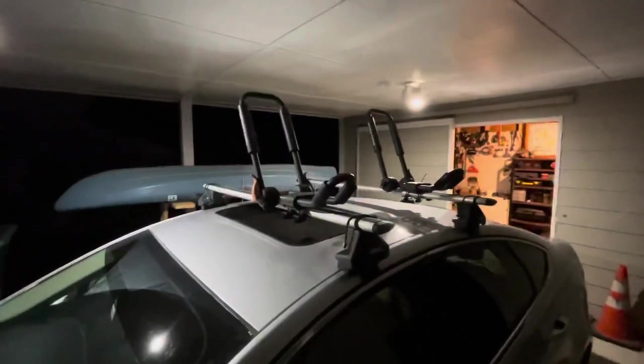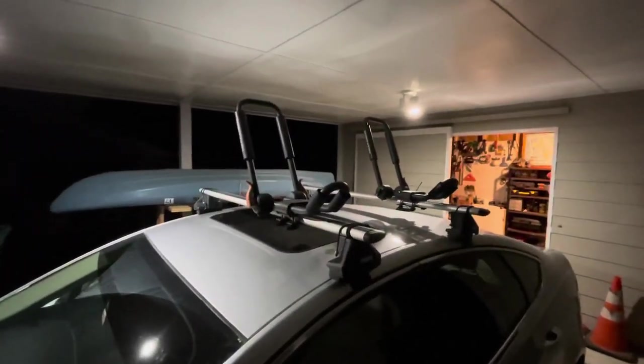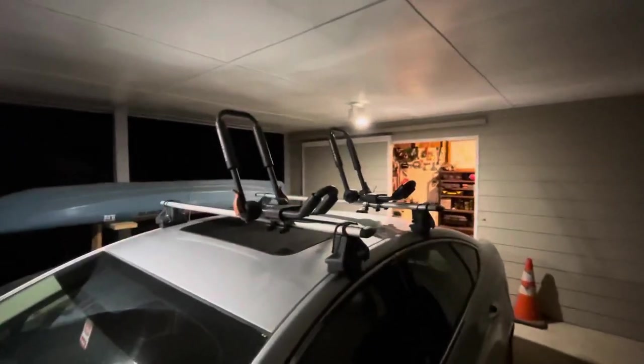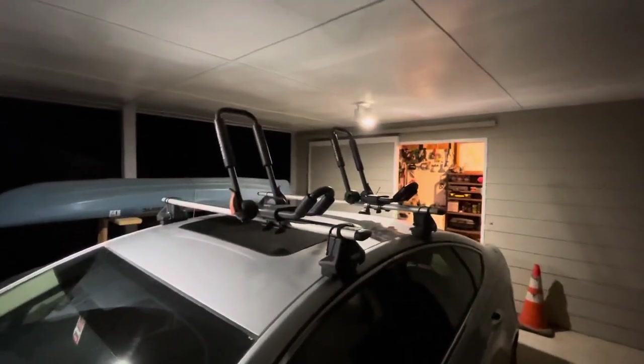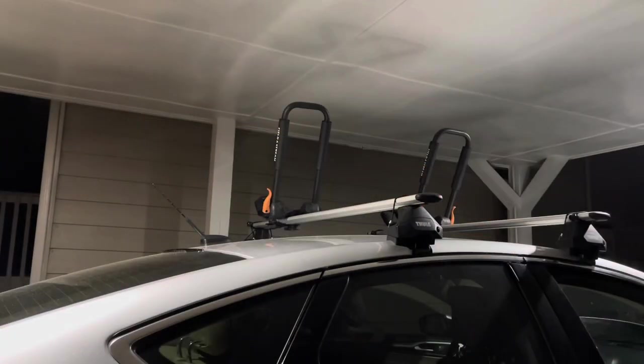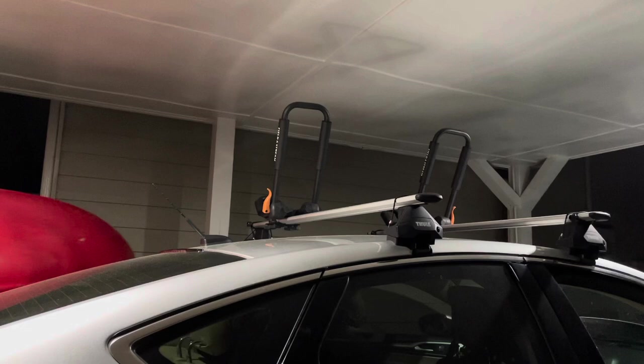I'm just going through my J-racks here and about to strap the boat down. I want to go through a quick how-to video on how to properly tie down your kayak to these J-hooks on your roof rack. Go ahead and put your boat on the J-rack.